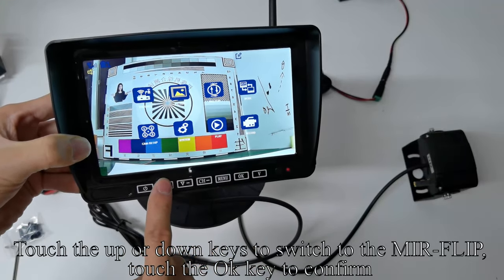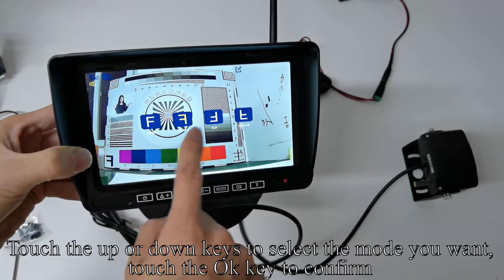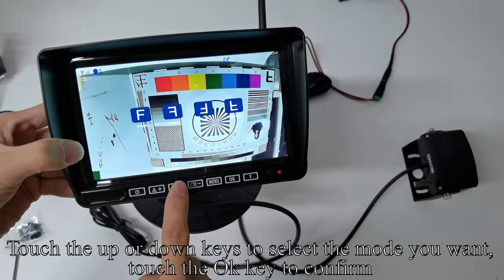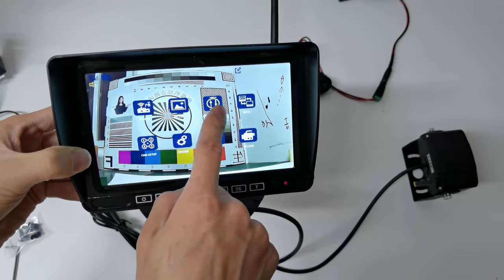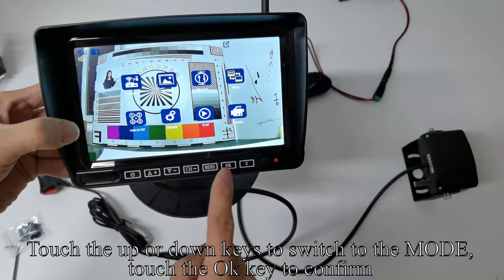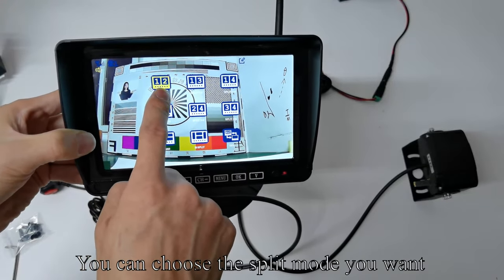Touch the Up or Down keys to switch to the mirror flip and touch OK to confirm. Touch Up or Down to select the mode you want, then touch OK to confirm. Touch the Menu key to return to the previous interface. Touch Up or Down to switch to the mode and touch OK to confirm. You can choose the split mode you want.